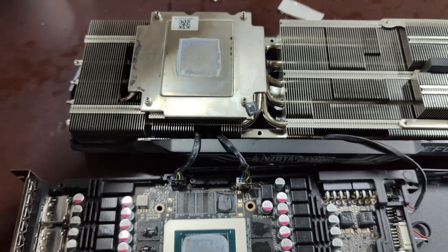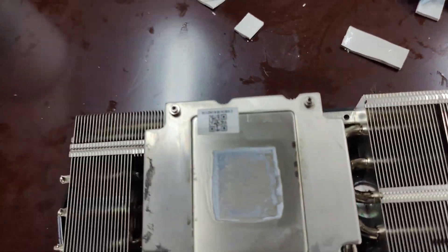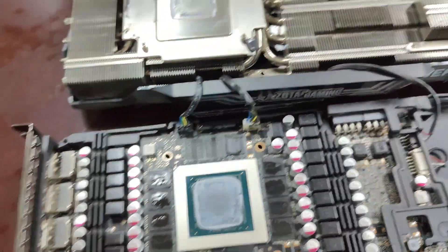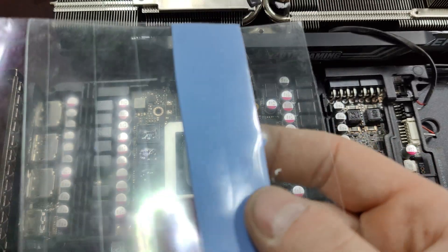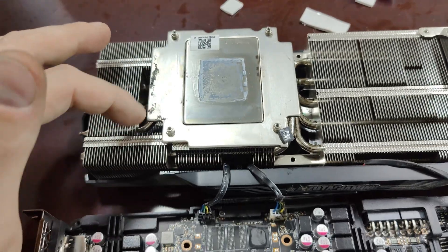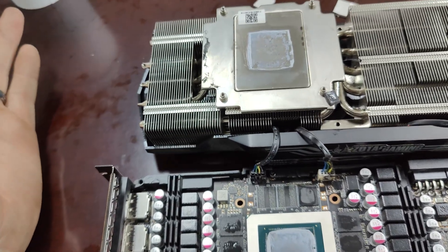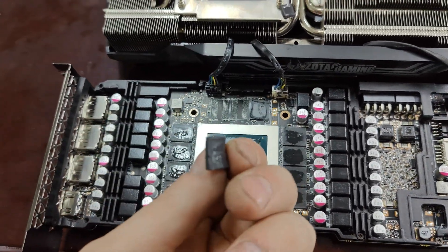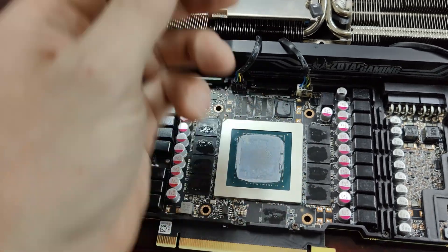We're going to put on our higher quality thermal pads. We use this type here, and I also found some thermal pads rated at 14 W/mK. I'm thinking the stock thermal pads were probably cheaper — maybe rated at six or three. Just by touching and feeling them, they don't feel like good quality; they feel pretty cheap.